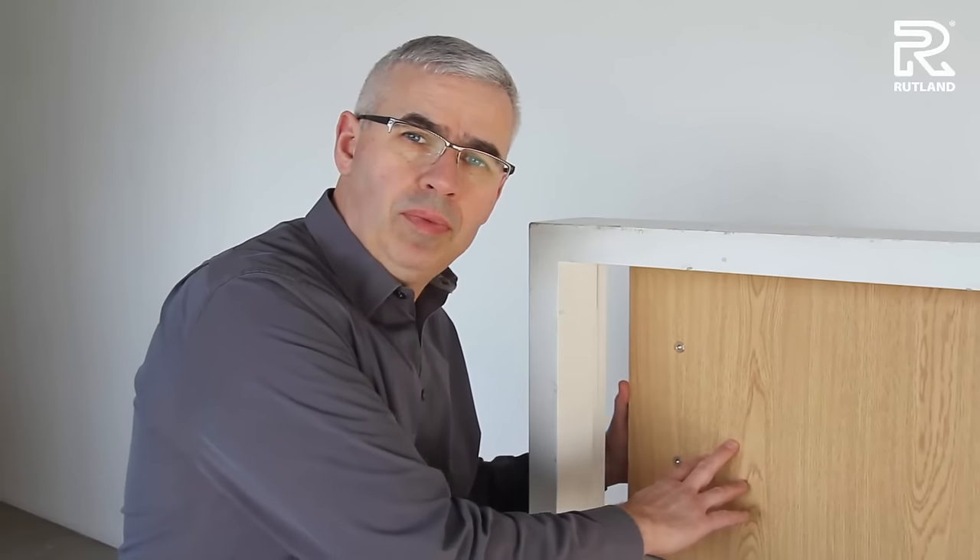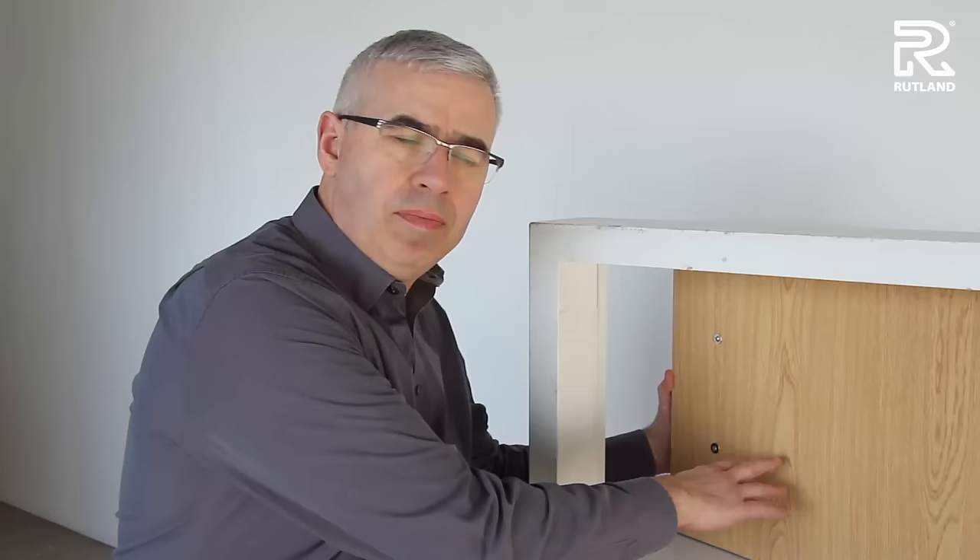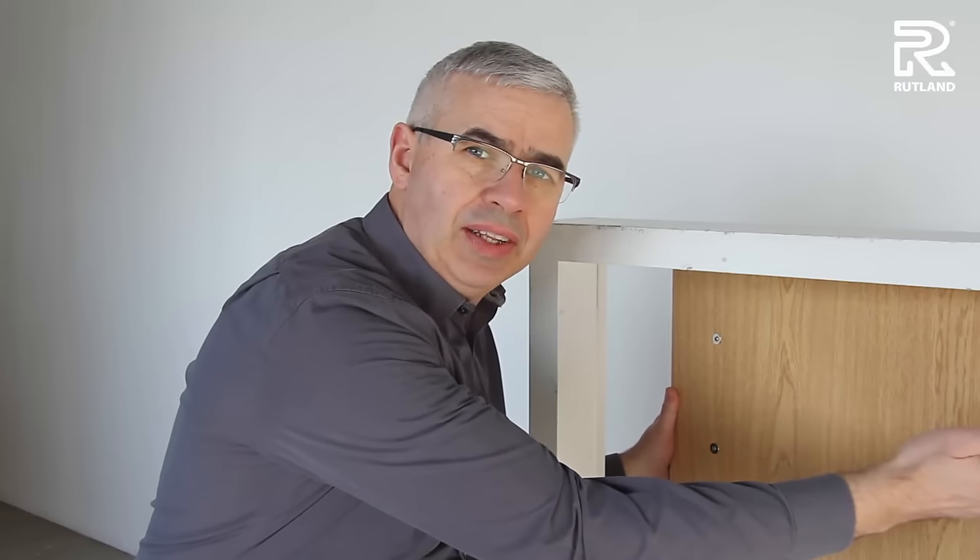Hello. Today I'm going to explain about how to fit a TS5204 door closer on the push side of the door. As it opens this way, the door closer will fit on that end of the door.